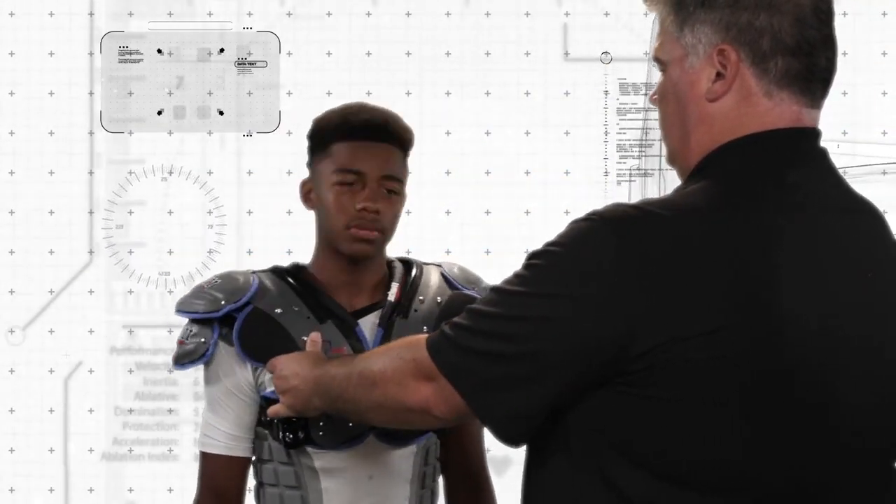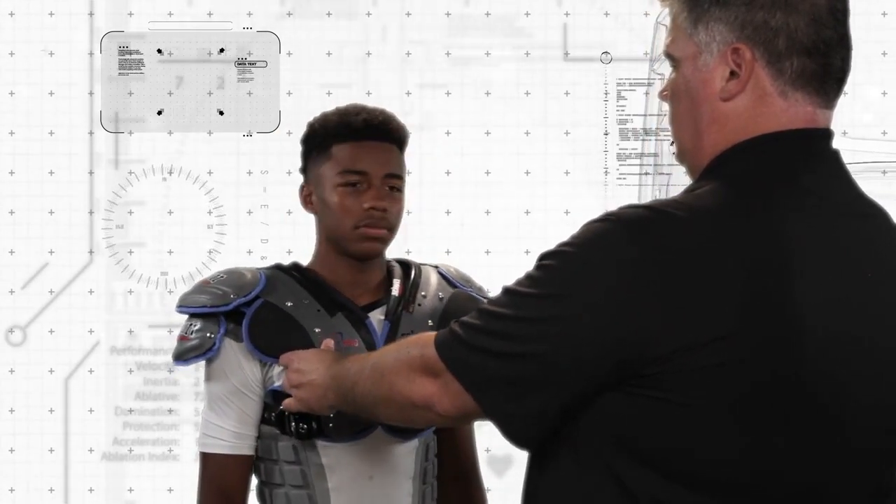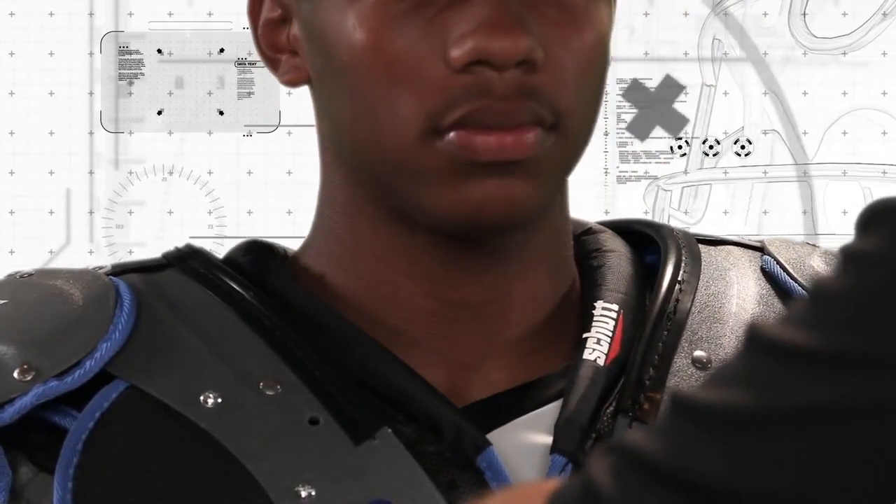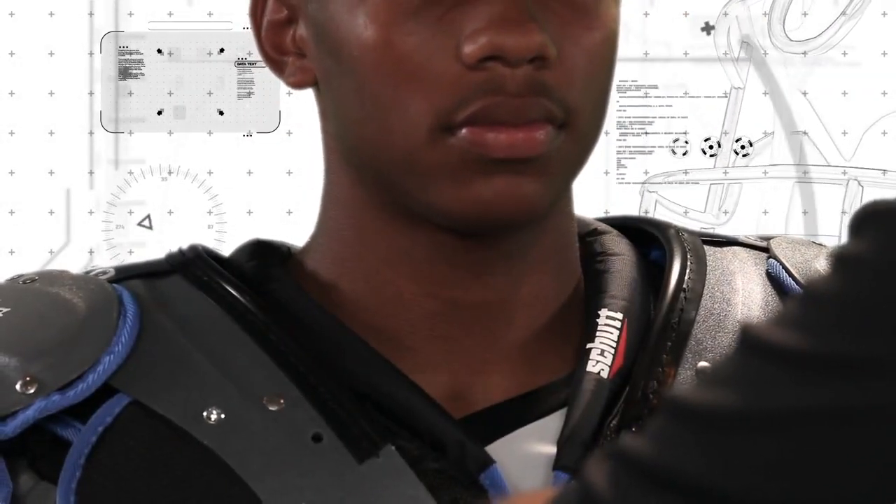Have the player turn his head in all directions to ensure there is no pinching or obstruction. It's important to remember that a player is going to be wearing a helmet with his shoulder pads.